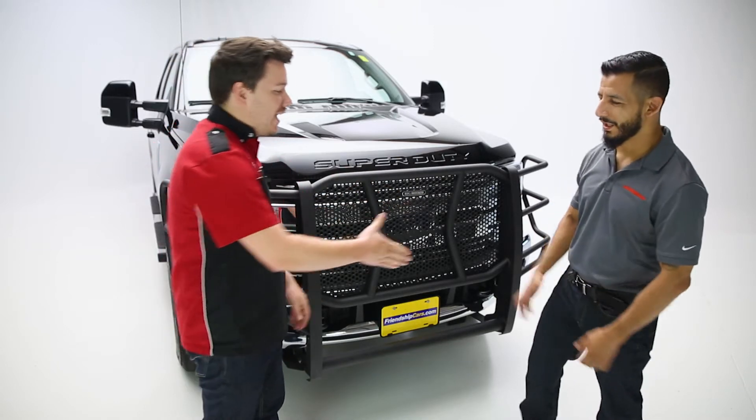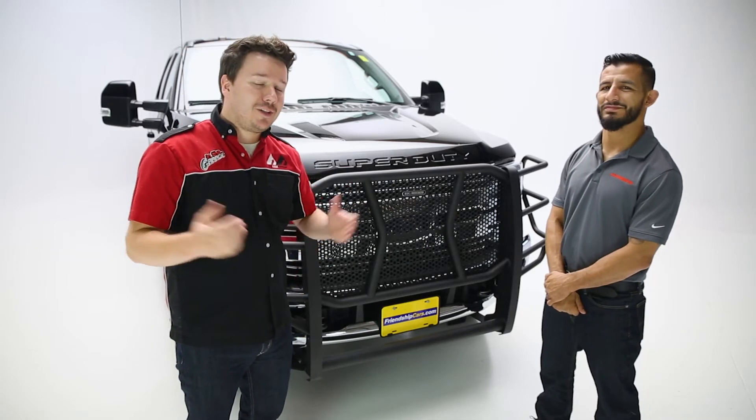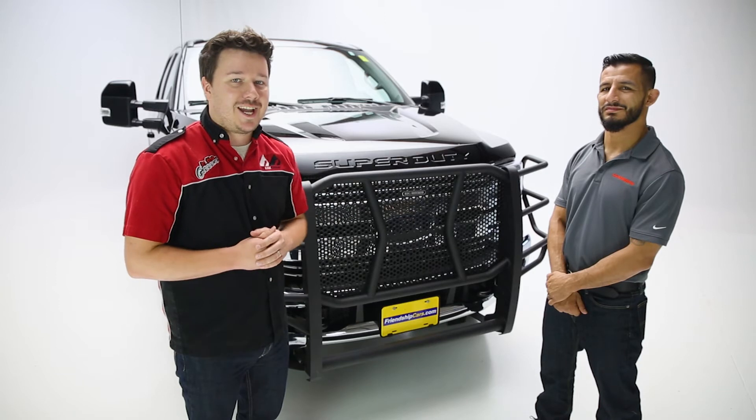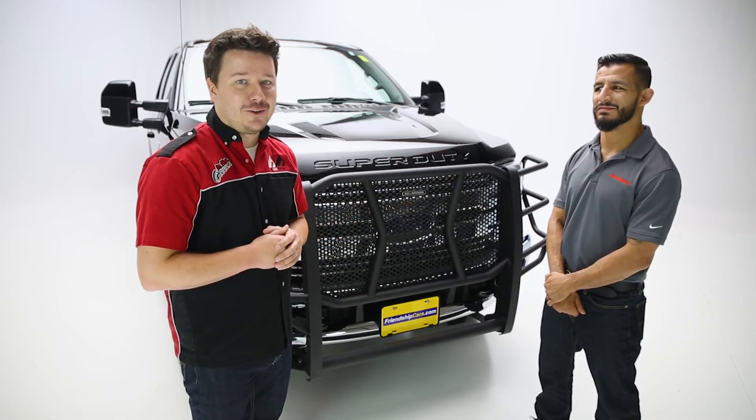Before we go, Ben, thank you again for coming in today. Thanks for having me, it's been a pleasure. Likewise. Viewers at home, if you like the video, leave us a like. If you love the video, feel free to subscribe and click the bell icon for notifications any time we release a new video. Thanks again for tuning in — this has been Performance Corner in the Garage.